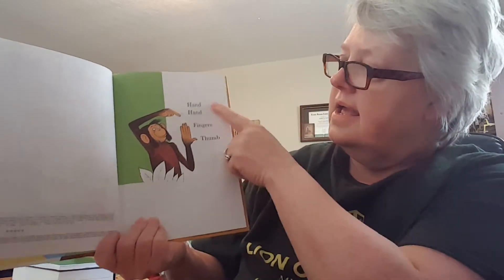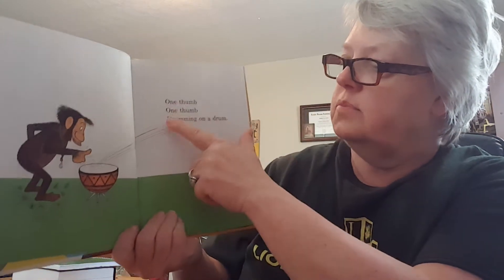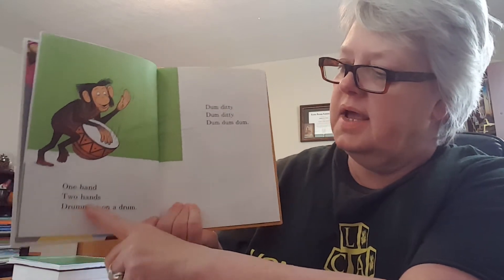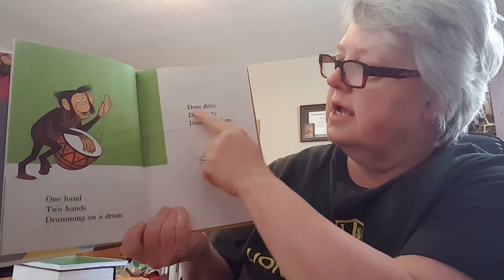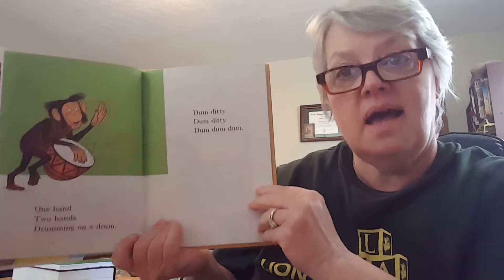Hand, Hand, Fingers, Thumb. One thumb, one thumb, drumming on a drum. One hand, two hands, drumming on a drum. Dumb diddy, dumb diddy, dumb, dumb, dumb.